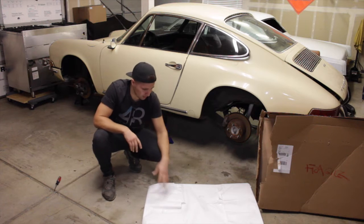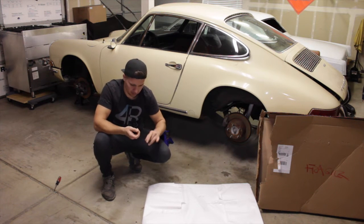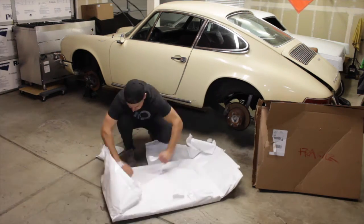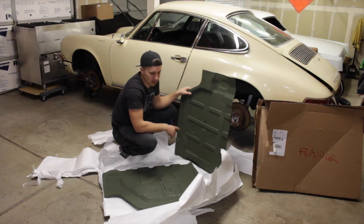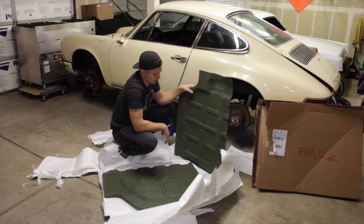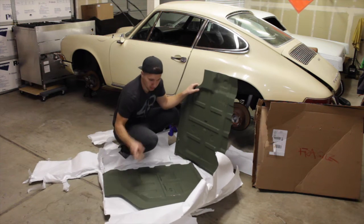That was a struggle — those metal staples in there hurt. These are my floor pans from Rent Speed, nice and solid. It's the driver's side and the passenger side.